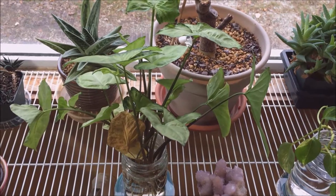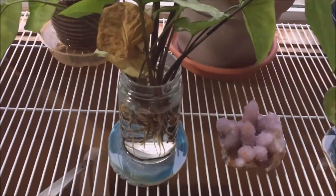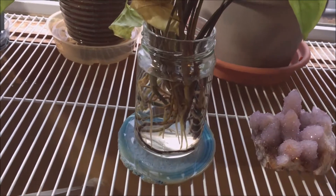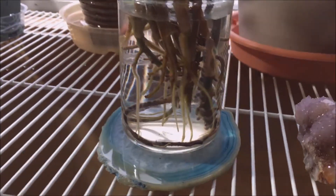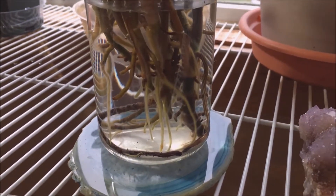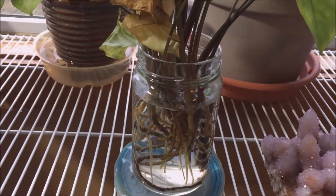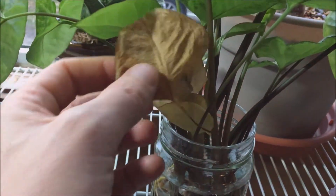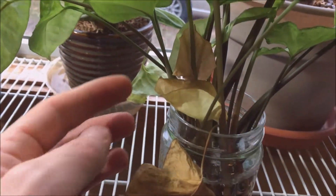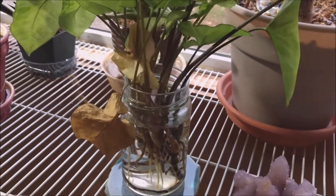The philodendron is looking very good — got some active growth going on, and roots are exploding out. That's what you want to see. These are actually ready to go, ready to plant. Only lost a few leaves — not too bad. These two are kind of crusty but that's cool.